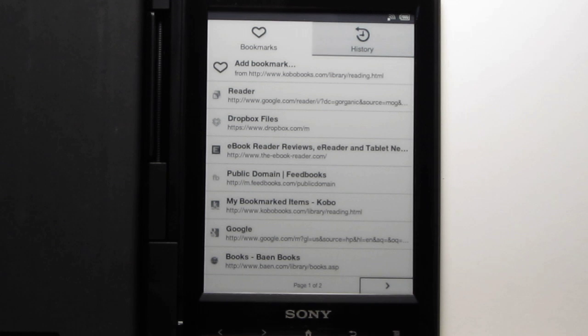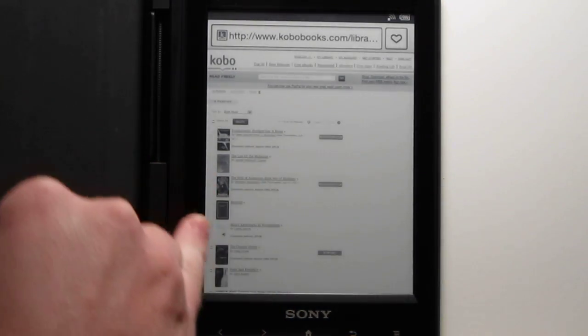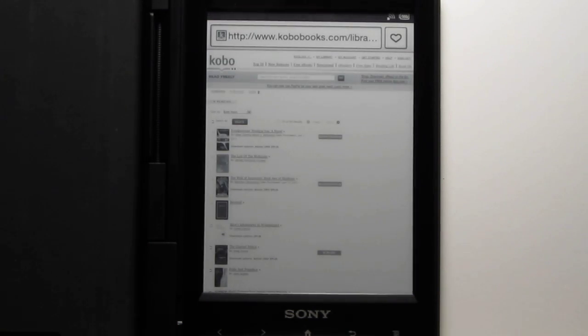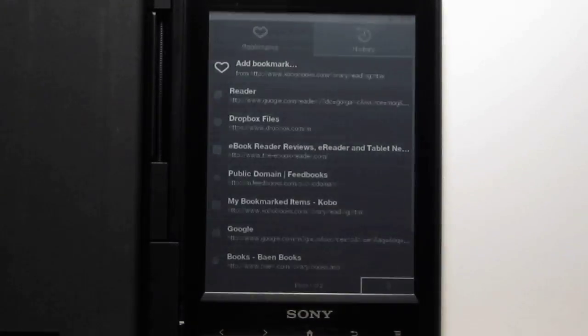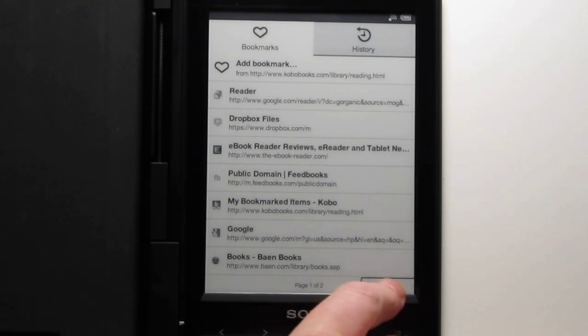You can download eBooks from sites like Feedbooks or Kobo using the browser. I managed to log into Kobo with my account and was able to download Kobo books that even have Adobe DRM, since I already have the Reader Wi-Fi authorized. They download and show up in the library and work fine. So that's an advantage — you can download books from sources other than Sony, including Baen and Feedbooks.